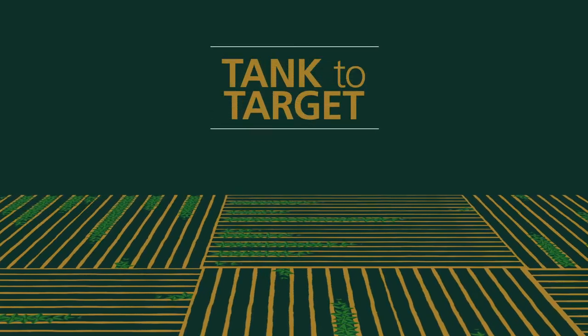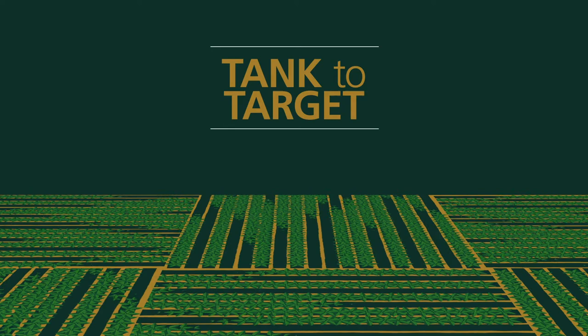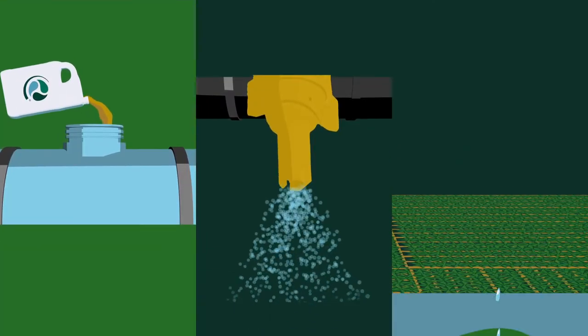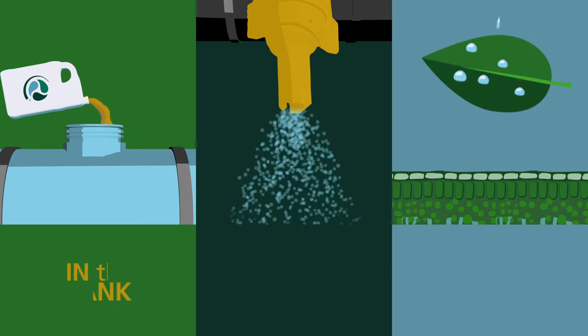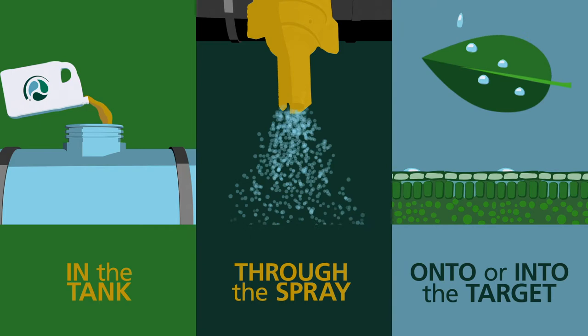Decisions in agriculture are made every day and building an effective tank mix is complex. Tank to target considers your intended target, specific delivery method, and in-tank chemistry. Within the spray application, adjuvants are used to protect and enhance active ingredients. There are three locations where adjuvants function to overcome barriers of performance: they function in the tank, through the spray, and onto or into the target.